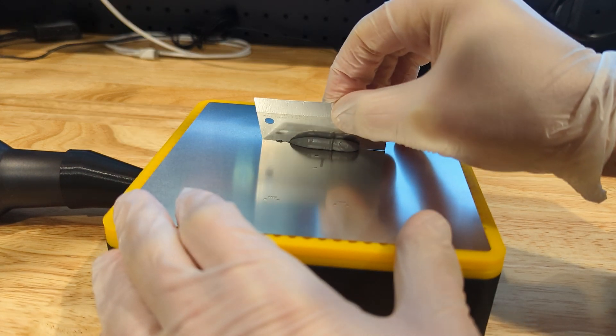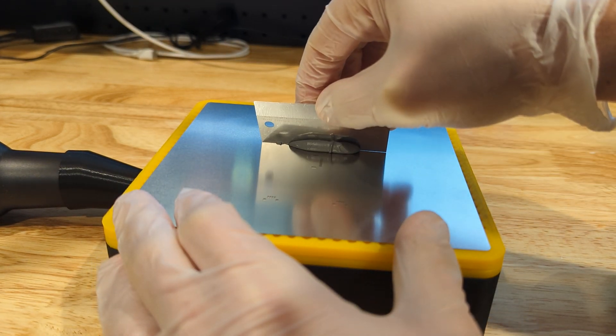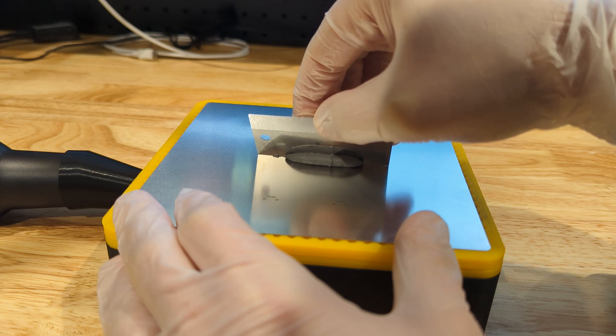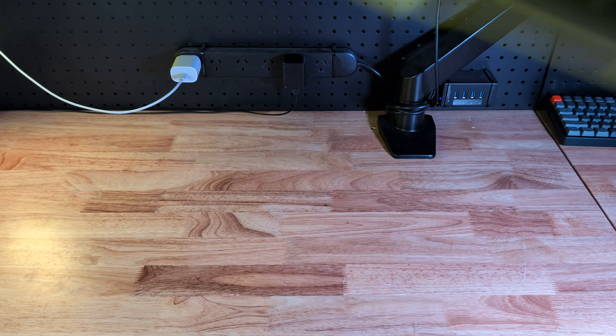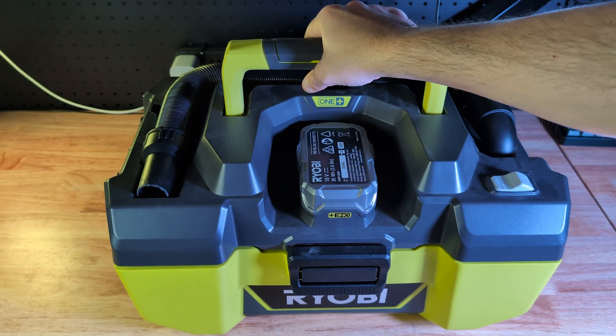The stencil fix has been a staple in my shop ever since I first built it. It's just so handy when it comes to holding down a stencil and applying solder paste. But it has a couple of downsides and they are all connected to this: the vacuum.